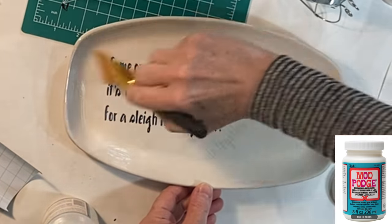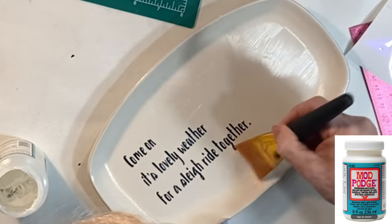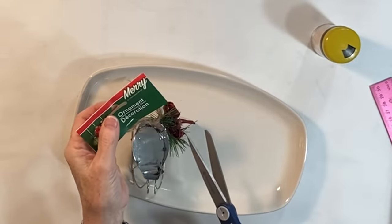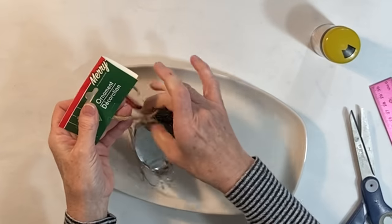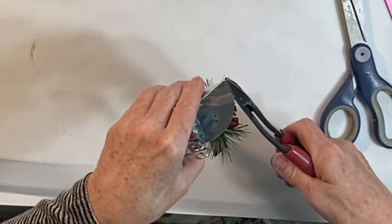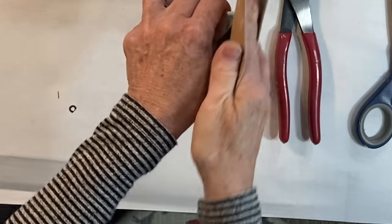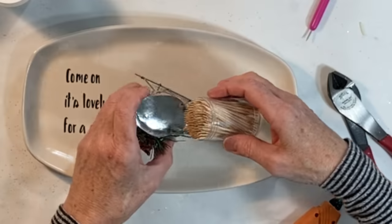Apply a coat of dishwasher safe Mod Podge to the entire platter. Then choose an unusual container to hold some toothpicks. I'm using a sleigh ornament from Dollar Tree. I cut off the ring used for hanging so that it wouldn't look like an ornament.